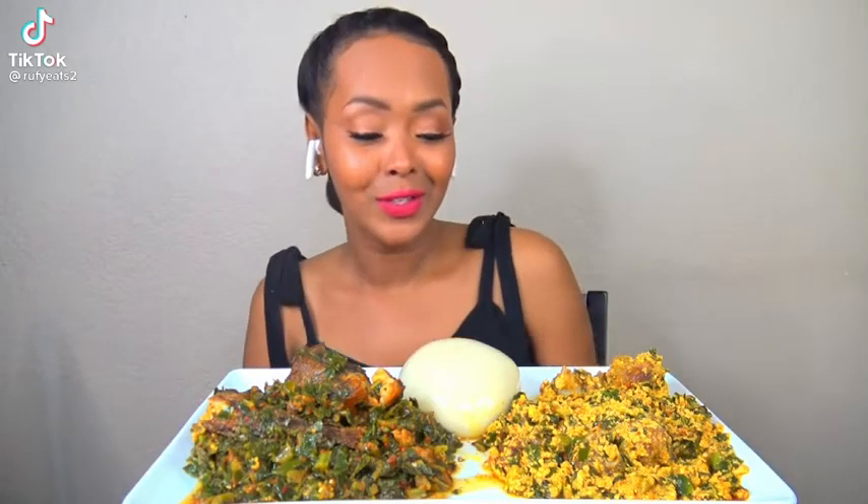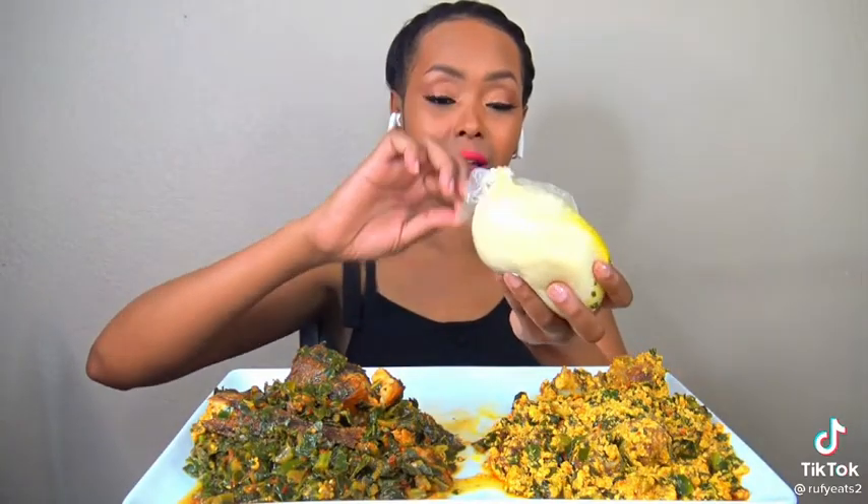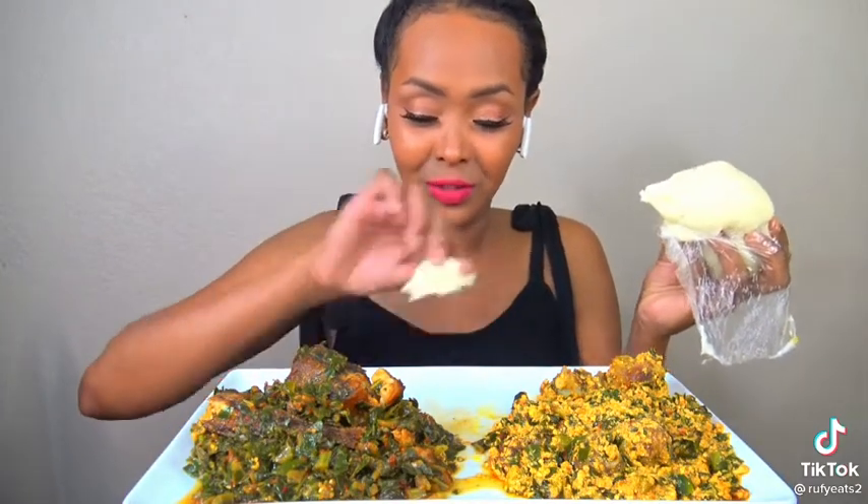Hi guys, so today we're going to be having West African food. You're supposed to take a small piece like this and then dip it into the stew.